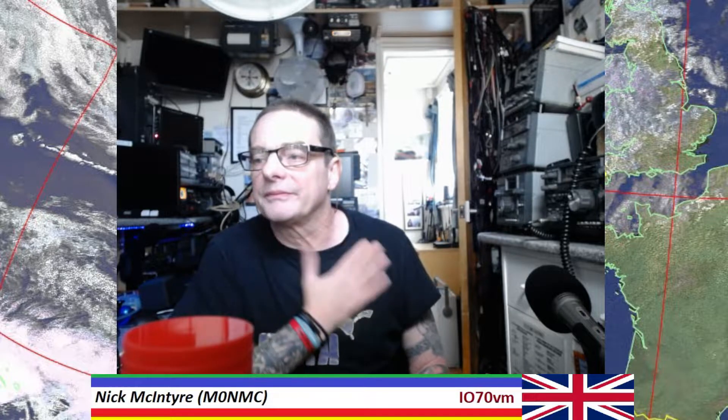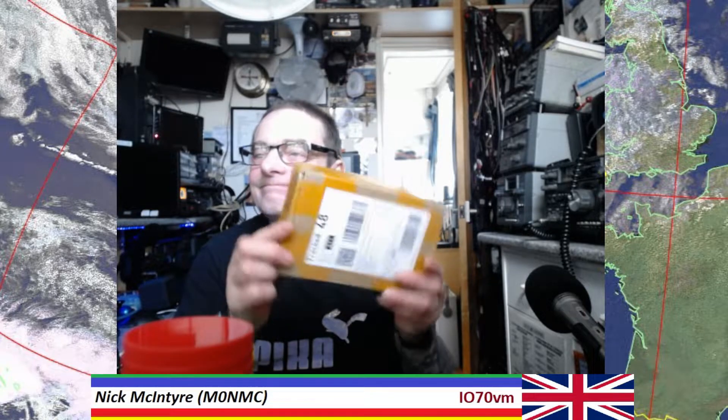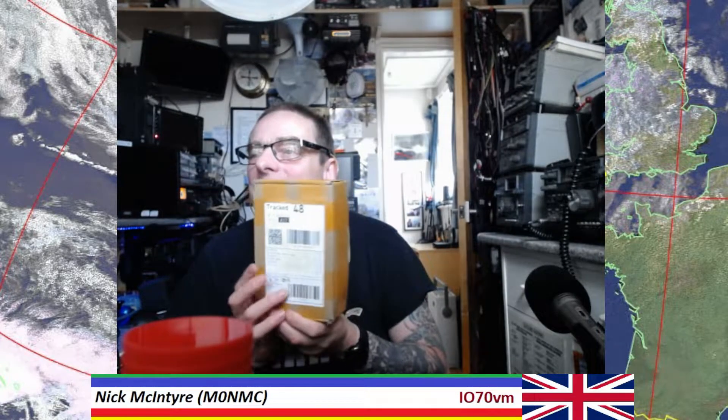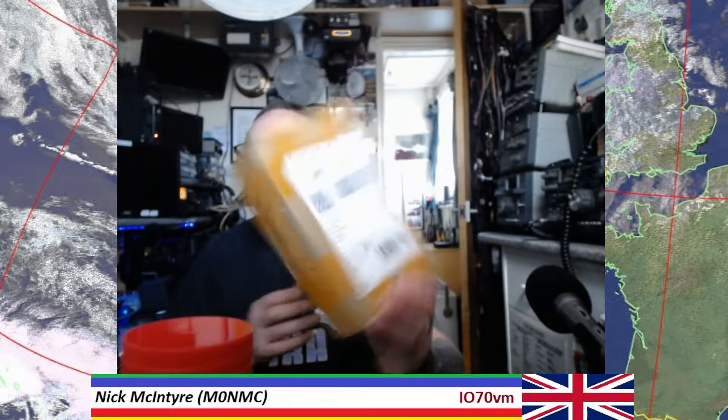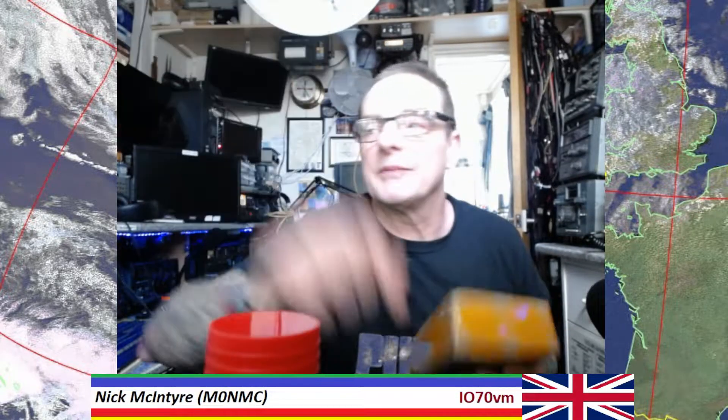Hi guys, gals, everybody. I got this through the post a little while ago. Let me just readjust my cameras here. Let's have a look and see what's inside, shall we? I've got to really move this over here so I don't have to keep looking in the wrong direction.